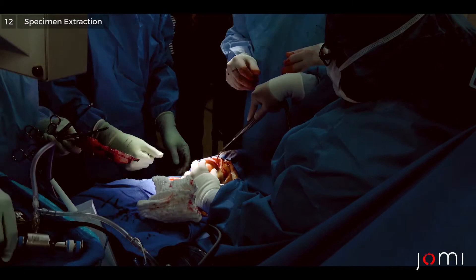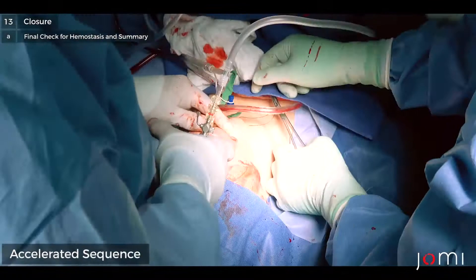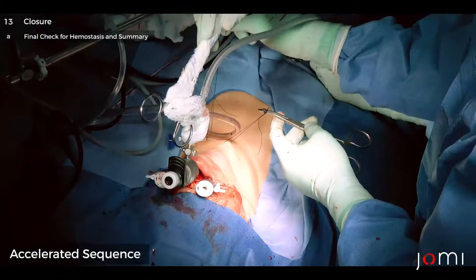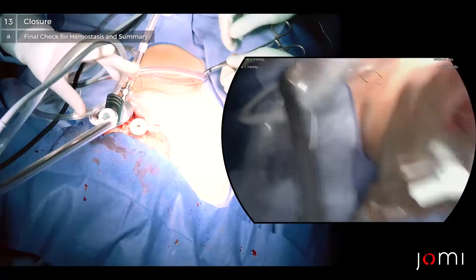We're going to put the port spike in. We'll take a port cleaner. Now the lights can go out there.